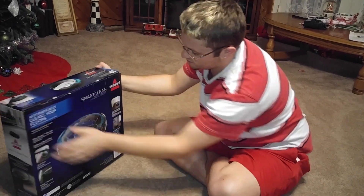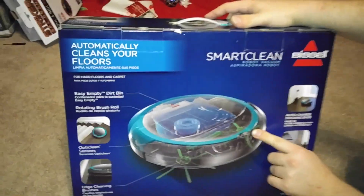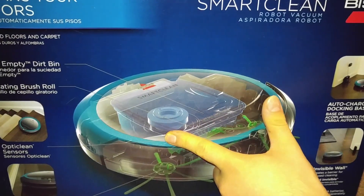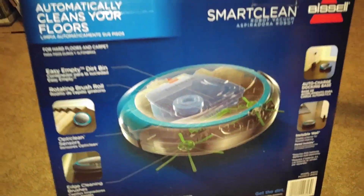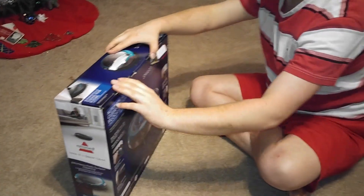On the back you can see kind of like the inside of what the vacuum has. It has brushes on both sides, a brush in the middle, then the compartment, and then I guess the motor or the fan. It does have edge cleaning brushes and the OptiClean sensors and sensors to keep it from going downstairs.